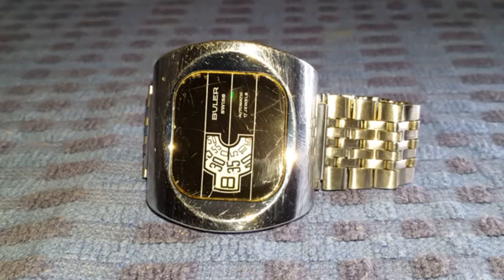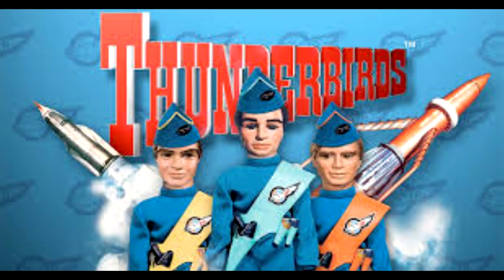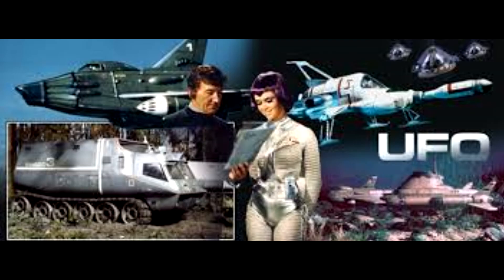The design reminds me of the TV sets seen in series like Thunderbirds or UFO, which were created by the puppeteer Gerry Anderson.